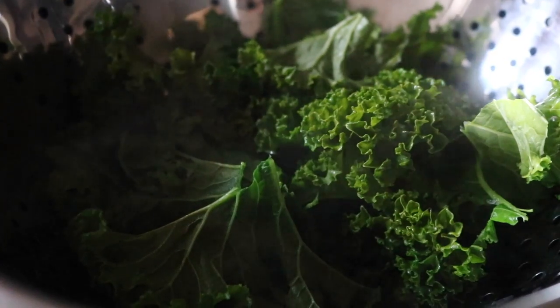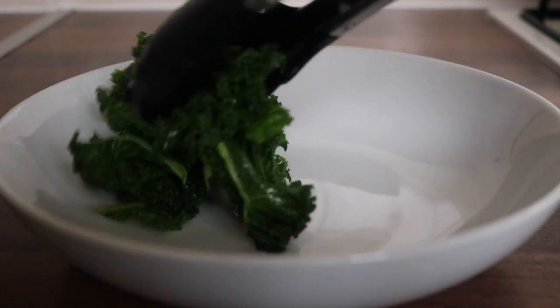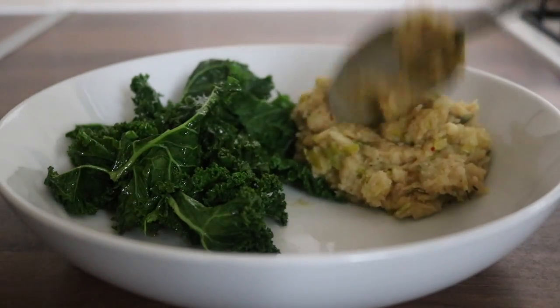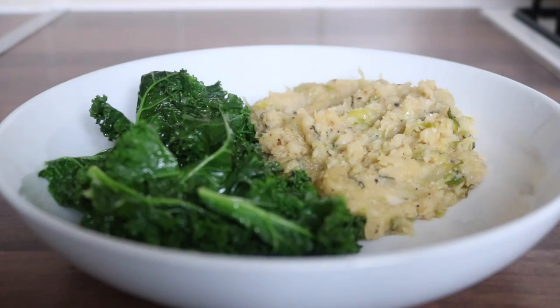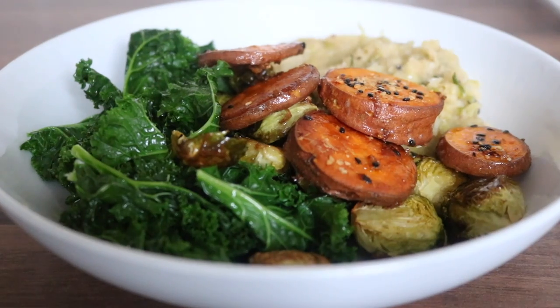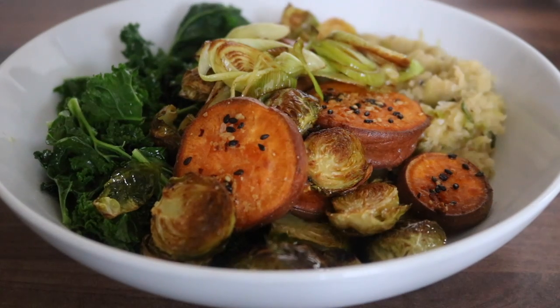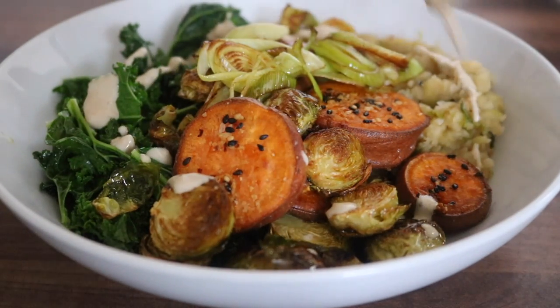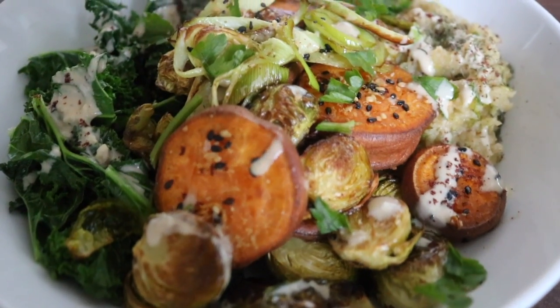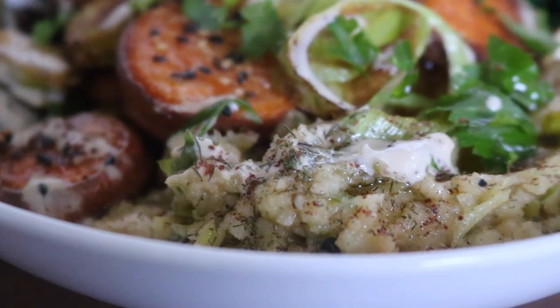To finish the bowl off, I simply steamed a little bit of kale. On my bowl, I placed the steamed kale and that piping hot butter bean mash, which was just smelling so yum. I scattered over those crispy, zesty lemon Brussels sprouts, and those sweet potato discs — I added a little bit of sesame seeds because I just wanted to.